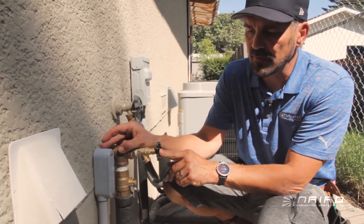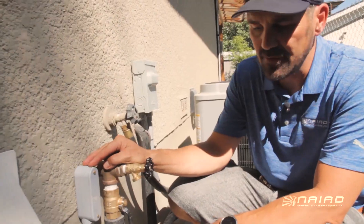Lastly, we have this gray conduit that we run for the wires. The wire is nice and protected as it goes into the ground.